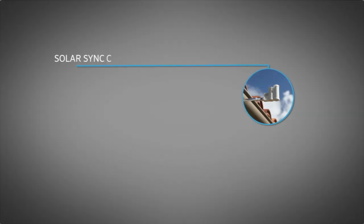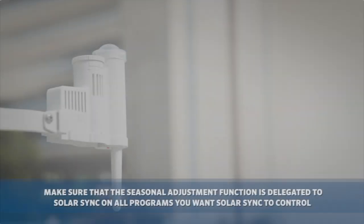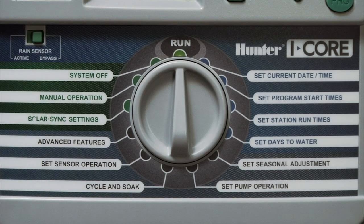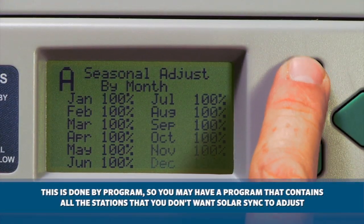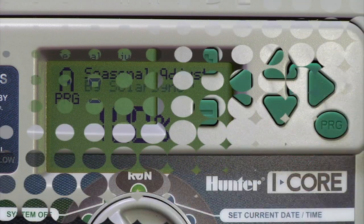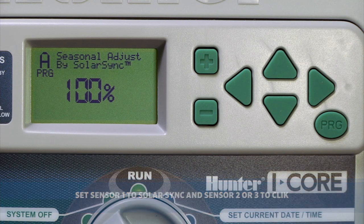Once the SolarSync is connected to S1 and SoilClick to S2, you need to configure them at the face pack. First, make sure that the seasonal adjustment function is delegated to SolarSync on all programs you want SolarSync to control. Keep in mind that this is done by program, so you may have to have a program that contains all the stations you don't wish to be controlled by SolarSync. Also, be sure to have S1 configured as SolarSync and S2 configured as Click.